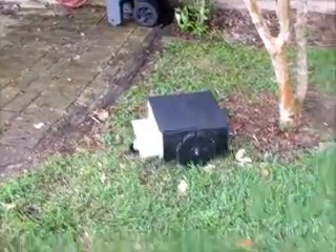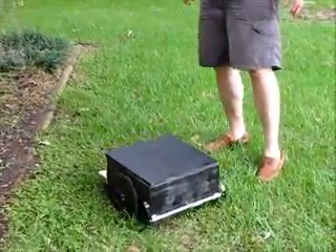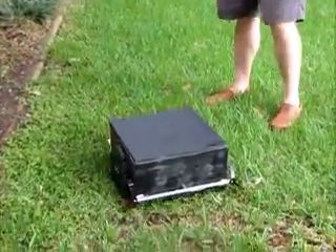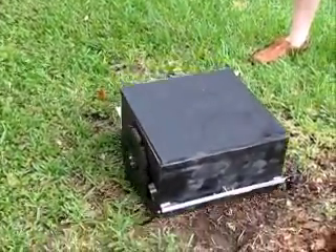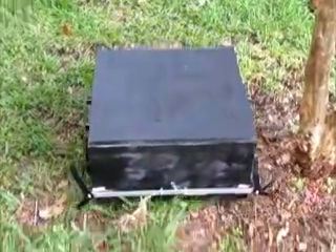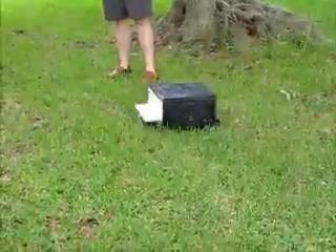Let me start her up and show you. There she goes. She has trouble in the grass, doesn't work very well. And she has trouble in the sky.